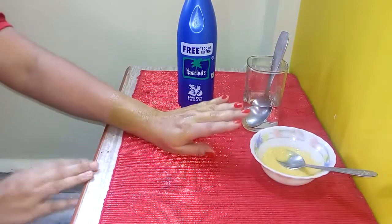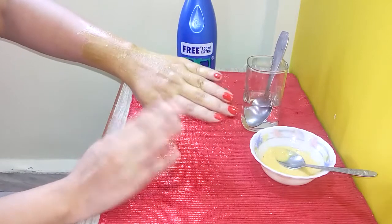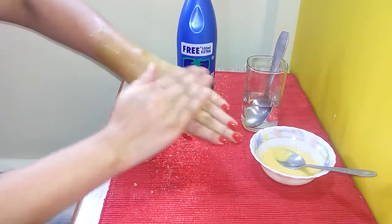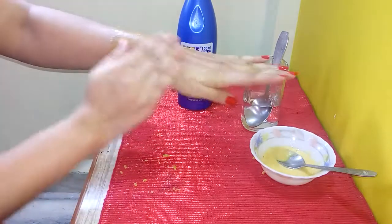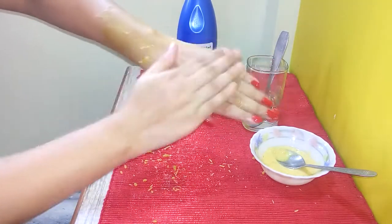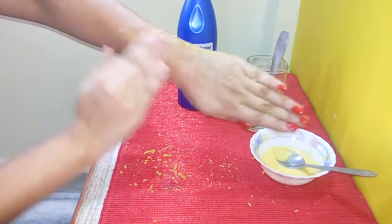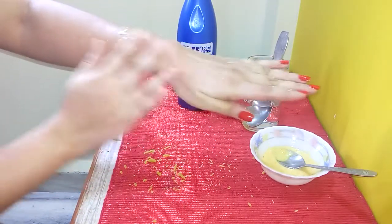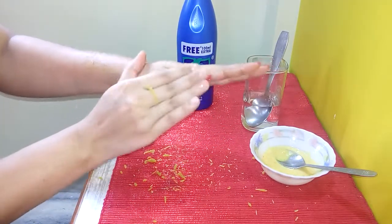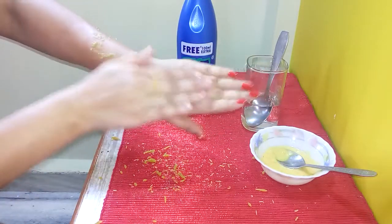Now we have to remove the pack. Since our hair growth is in this direction, we will remove the pack in the opposite direction — rub vigorously in the opposite direction of the hair. We are using coconut oil so that this is not painful. If you apply only gram flour and water without coconut oil, when it dries it becomes too dry to come out.